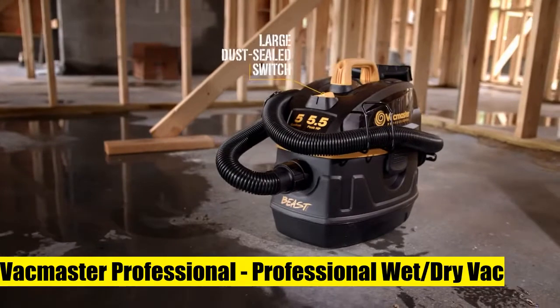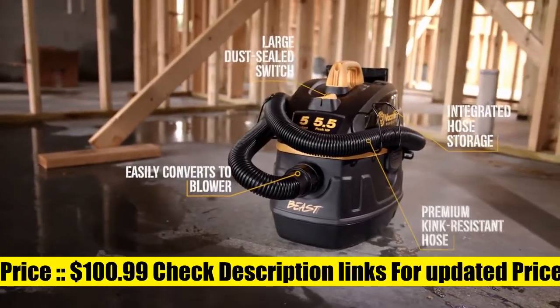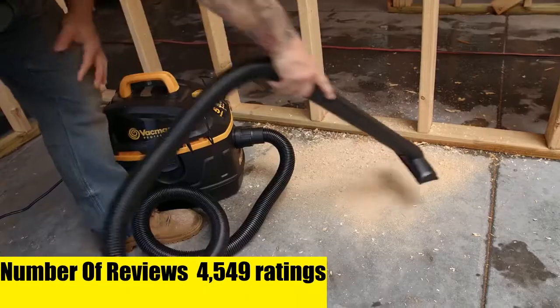The Vacmaster Professional wet/dry vac features a five-gallon polypropylene tank, a 5.5 peak HP high-efficiency motor, integrated hose storage, an 18-foot cord with cord storage, and easily converts to a blower.